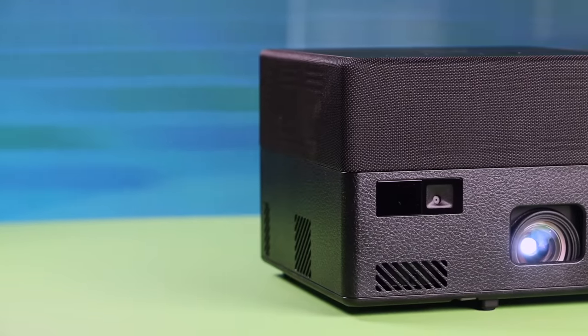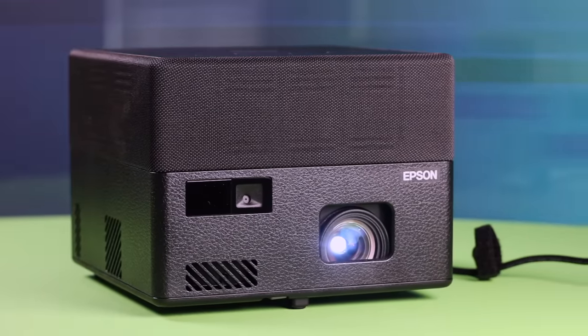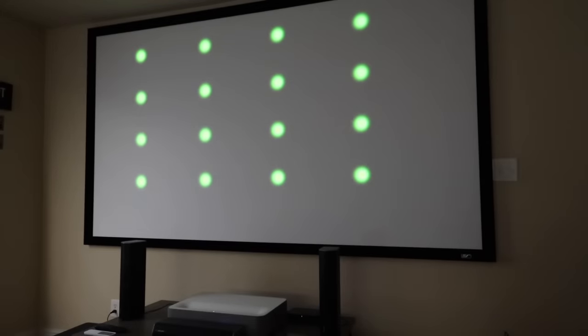Another major consideration when you're looking at a portable projector is the ease of use and setup. It's one thing for it to be compact and easy to carry around, but you don't want to be sitting there for half an hour getting the perfect picture — and you won't have to do that with the Epic Vision Mini EF12. This projector is a breeze to set up thanks to the auto picture skew and focus correction. No matter where you have the projector sitting, it's able to analyze the displayed projection and fix the geometry, giving you a perfectly aligned and focused picture every time.